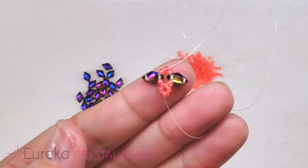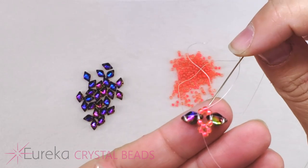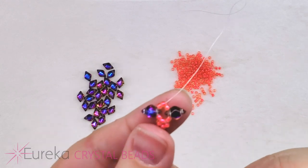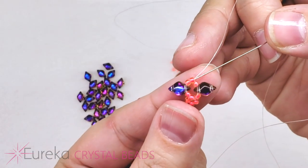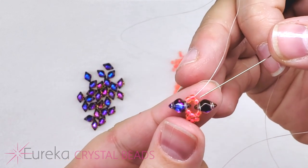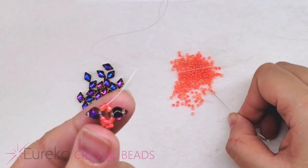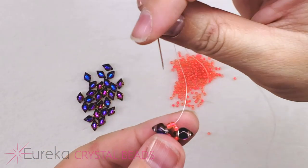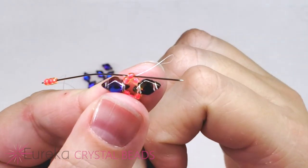Now, if you're familiar with right angle weave, you know we simply add on three more 11s and circle back through the one we're coming out of. But if you're not — because we're making a box of four, the bead we're coming out of is going to be part of that box. So we don't pick up four new seed beads; we only pick up three. I'm going to pick up three more of my 11s and loop back around through the 11 I'm coming out of.